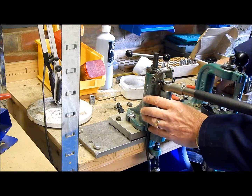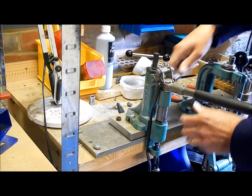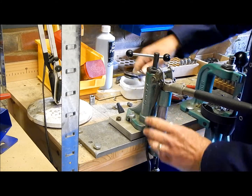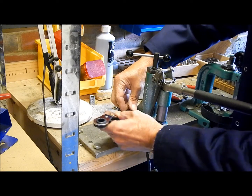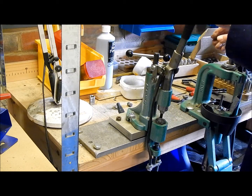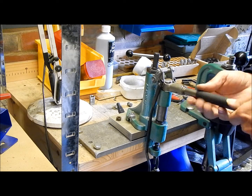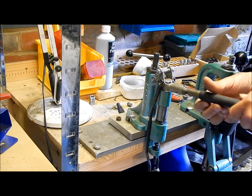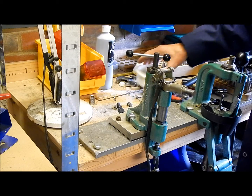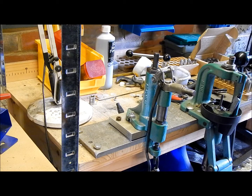Making sure the bolts aren't so long that they go right through the plate and damage the heater. There we go. I'll take this off before I damage myself with it. OK, so we're now ready to connect up and try it out.